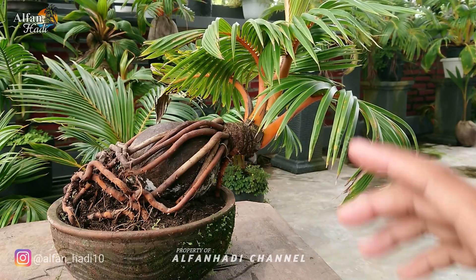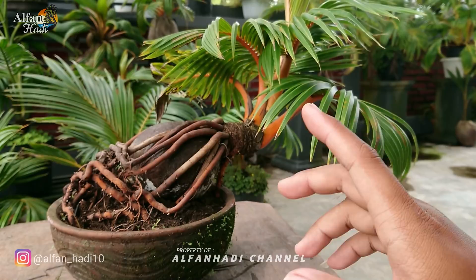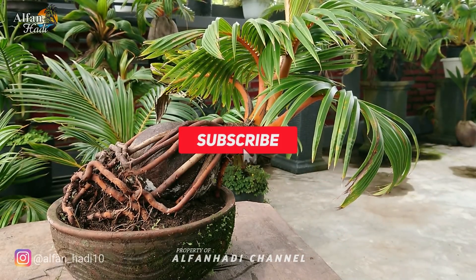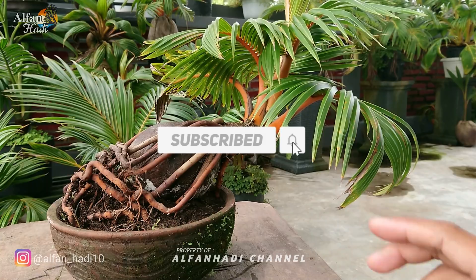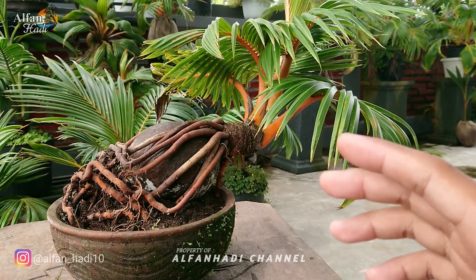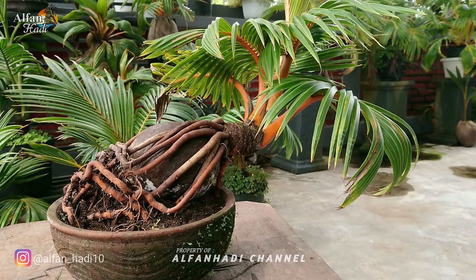Oke, sebelum lanjut, buat teman-teman yang baru menemukan channel ini, jangan lupa supportnya dengan cara like, komen, subscribe, dan aktifkan juga lonceng notifikasi agar tidak ketinggalan update video terbaru.